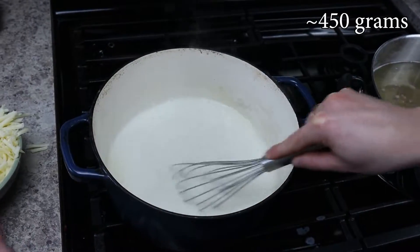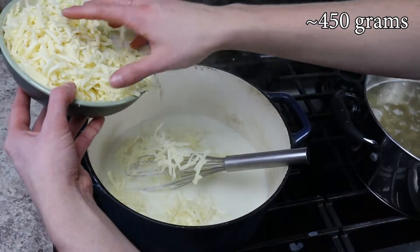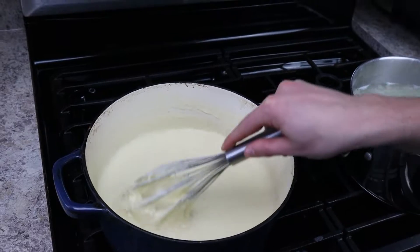We're using 16 ounces of freshly grated gouda cheese and 16 ounces of freshly grated sharp white cheddar cheese. Once all of the cheese is melted and cooked down, you'll be left with a really creamy sauce.